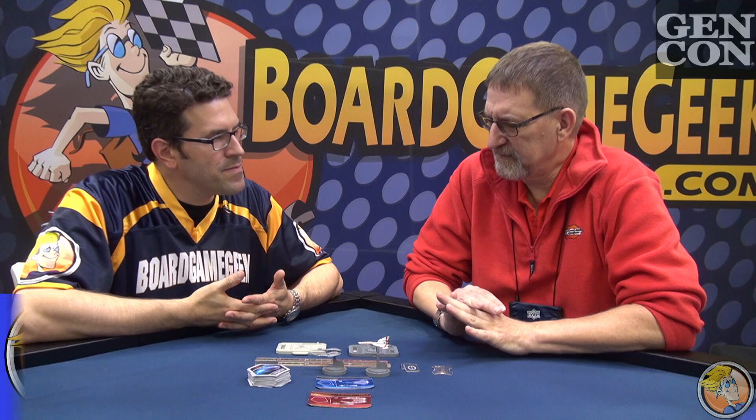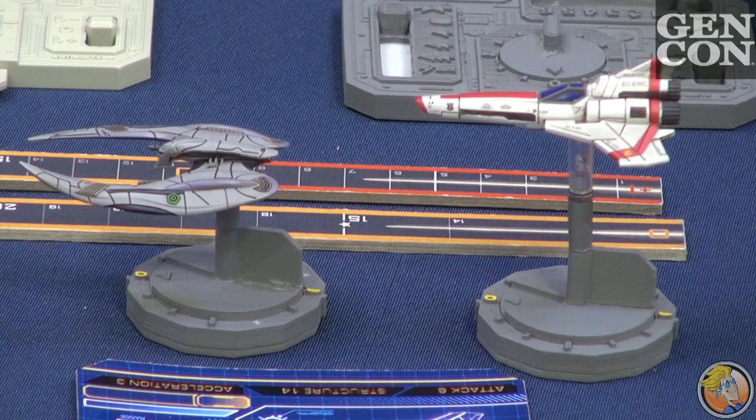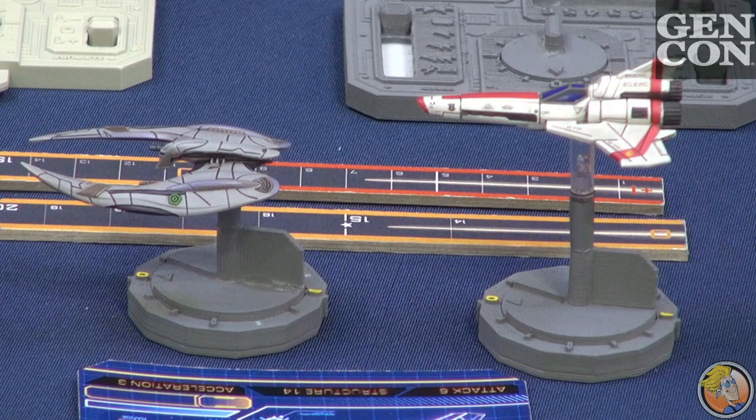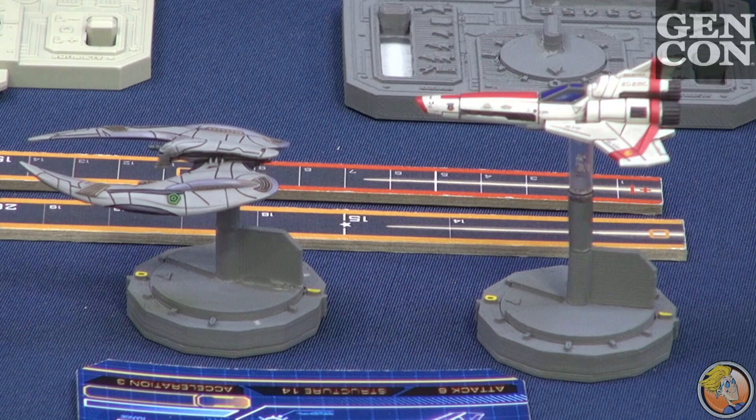This is Battlestar Galactica Starship Battle. This is a game that hopefully they'll have out around the Thanksgiving time, so it should have hit stores there. It was not a Kickstarter game — we're actually publishing and producing a miniatures game that didn't go to Kickstarter. We can go ahead and do it without a Kickstarter. This will come out and hit retail shelves around Black Friday. Hope to have it for everybody to see and enjoy then.